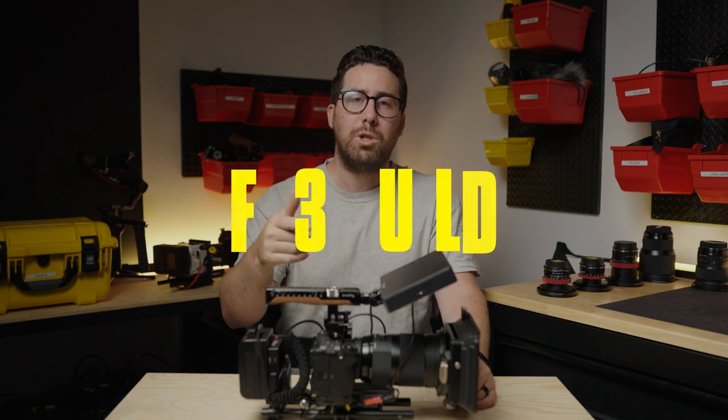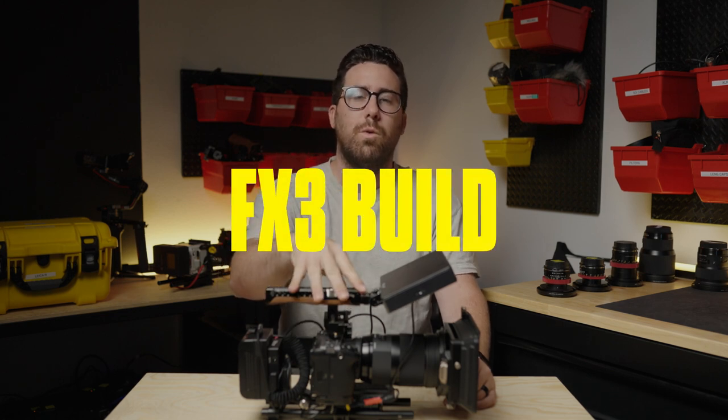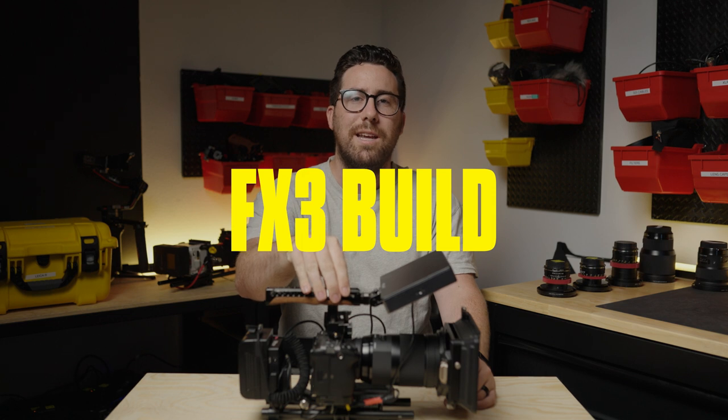Welcome to the Doorstep Film Rental's YouTube channel. Today we are talking about our FX3 handheld rig. Let's dive in.